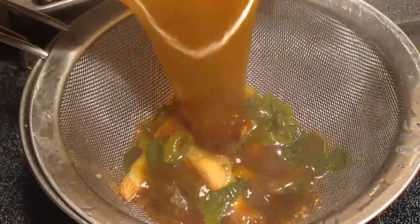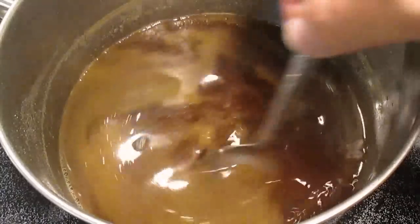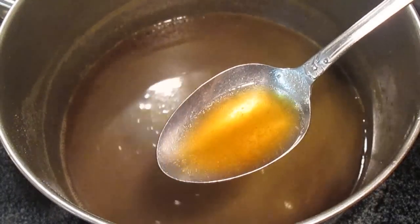This rib broth can be saved too — it's excellent in wonton soup. All you do is strain it like this, and as you can see it's got a real nice color to it. Trust me, that flavor is great.